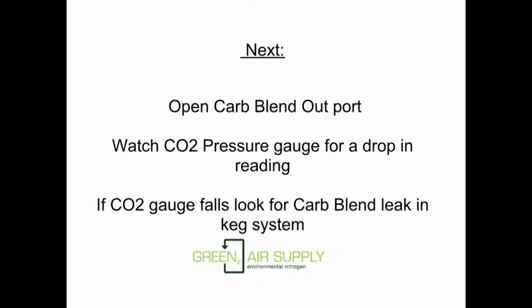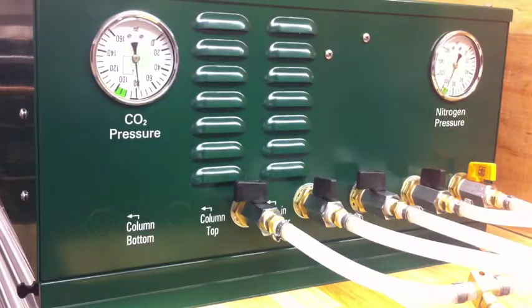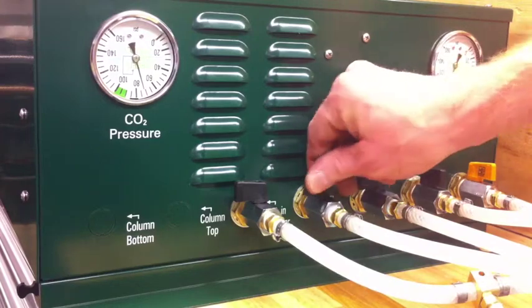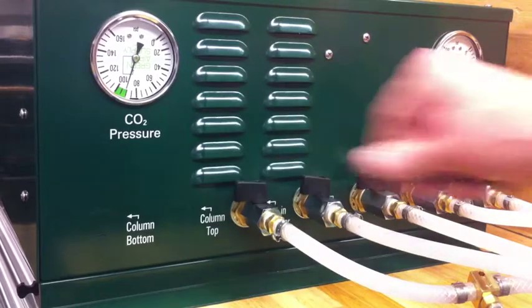Let's say there wasn't a leak in the 25% or nitro blend out port. Next, open the carb blend out port — in other words, the 60 plus percent CO2 port — and watch the CO2 pressure gauge for a drop in its reading. If the CO2 gauge falls, look for a carb blend leak in the keg system. If you do see the CO2 pressure gauge drop, repeat the test a couple times to verify there is a leak on the carb blend out line going to the keg cooler.